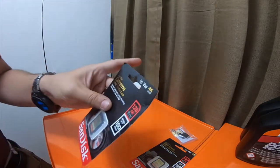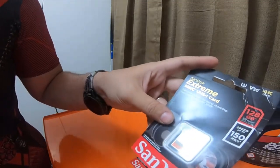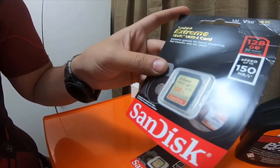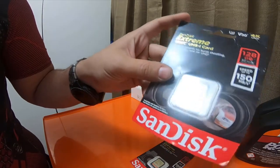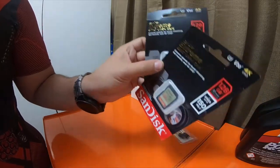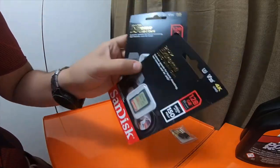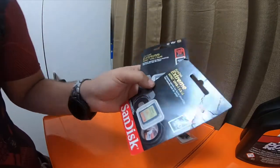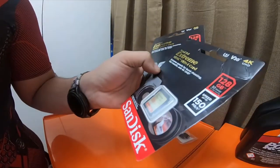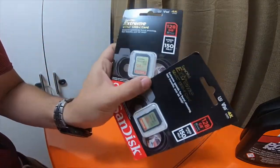I got two SanDisk Extreme SDXC UHS-1 cards. These are basically just regular SD cards. These are going to be going into a camera and a studio mic recorder. They're 128GB, 150MB write speed, and it was like $62 for both cards.